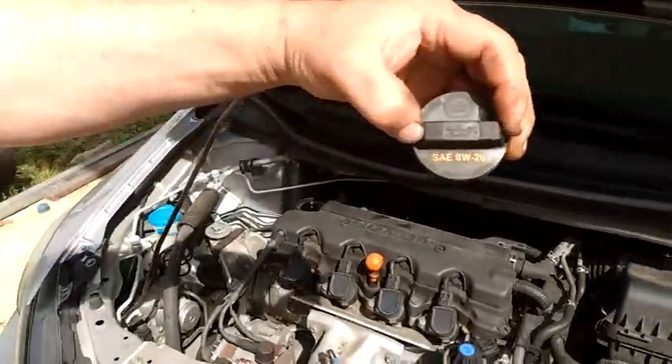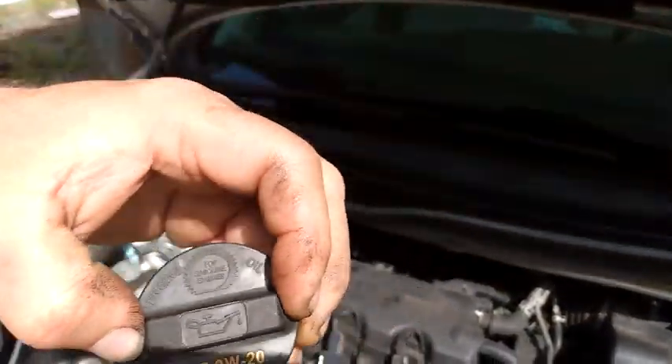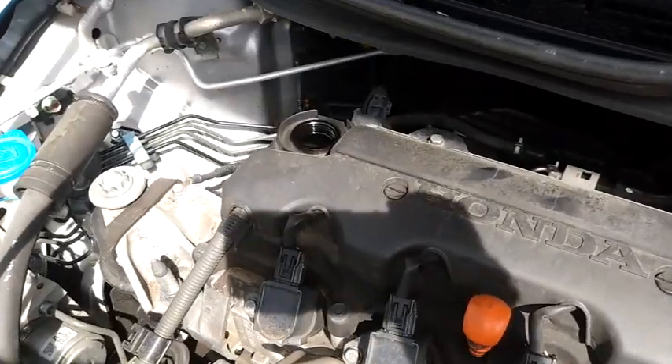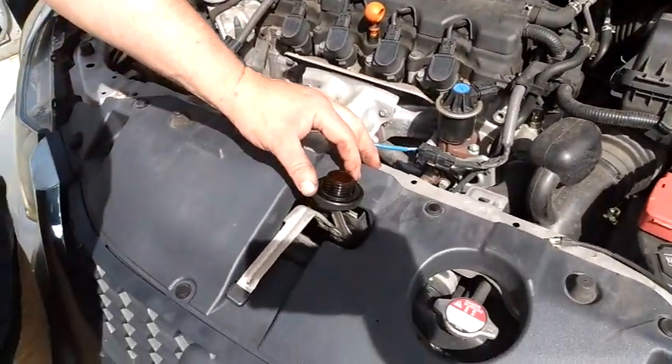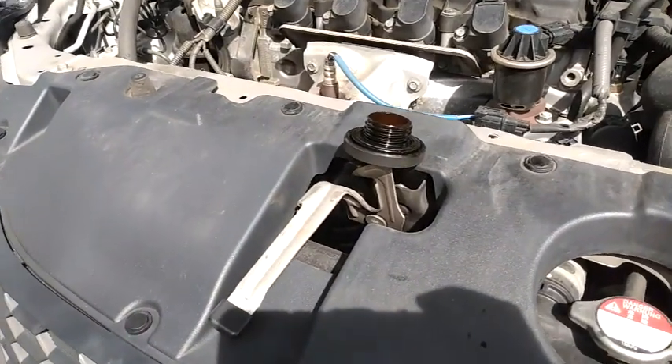We have our cap over here — this one tells you what oil we're going to be using today: zero-twenty. I like to put the cap on the latch so you can't shut the hood without putting your cap back on. Just a little trick.